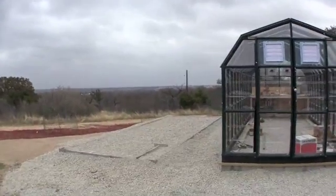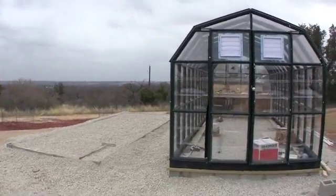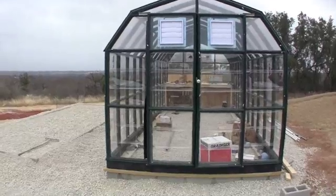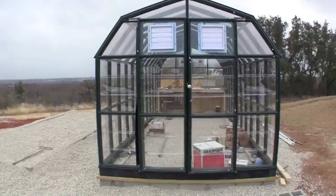As you can see we've got the second foundation all ready to go. As soon as we get this greenhouse up and going and get the plants inside and get those going, we'll start on the second greenhouse.